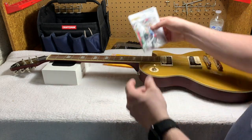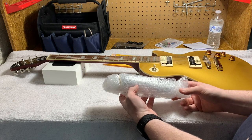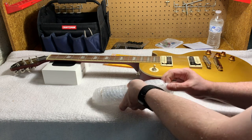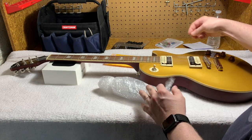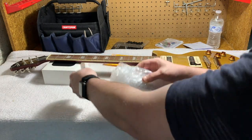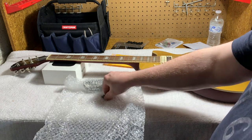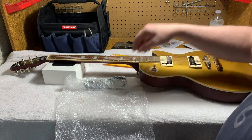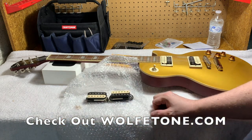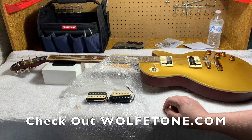Now for the stars of the show — these are the pickups we're going to be changing out for Wolfetone pickups. They come with some screws — I don't want to lose those. As you can see, I got the zebra pickups so that they will match the zebra pickups that are already in the Epiphone.